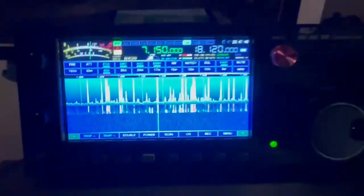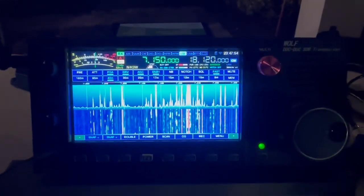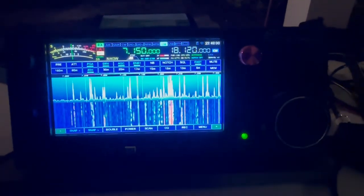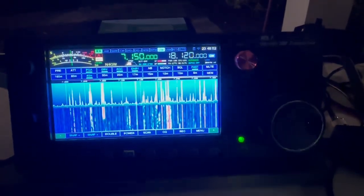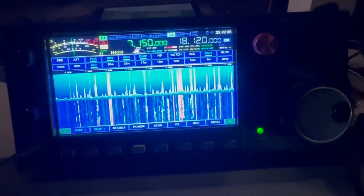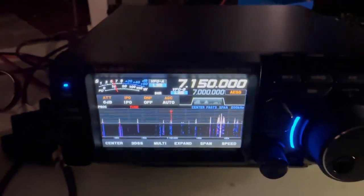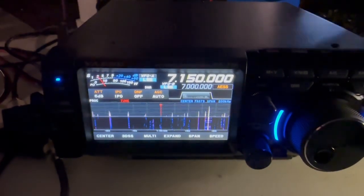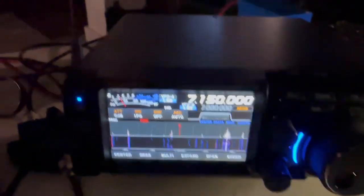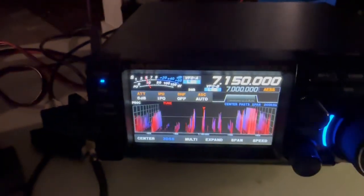Both receive them well. Both have great scopes. We can go to the 3D scope on this one.